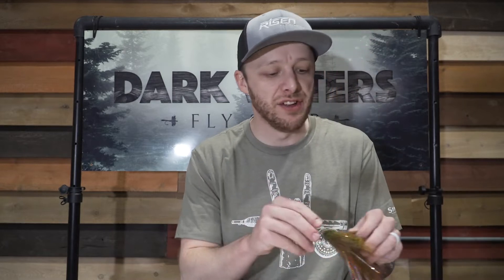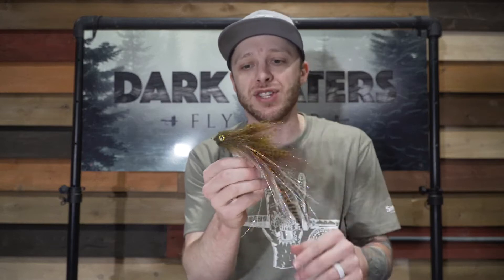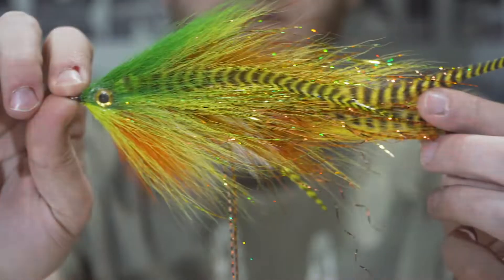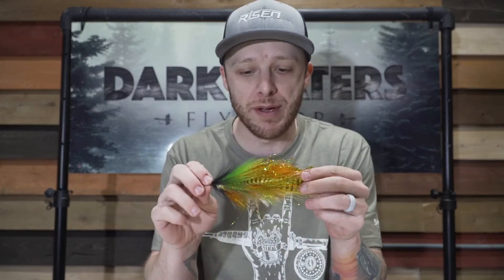Alright guys, I have a few different ways that I do articulated shanks. I do purchase some of my shanks from Flyman Fishing Company and different things like that, so I do use some store-bought shanks. But particularly for the longer shanks on my musky flies and my pike flies, I make my own. The reason why is because on my predator flies they get a little bit bigger, and I can control the amount of room that I have in the loop for the articulation.